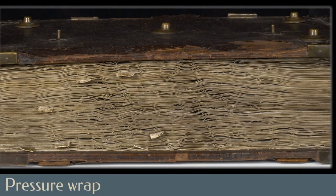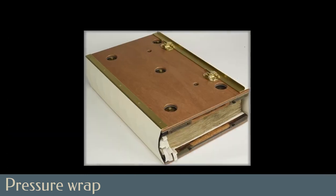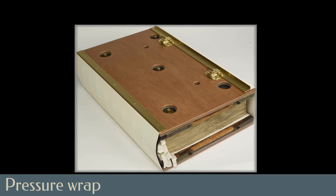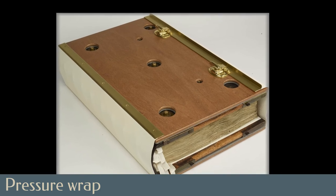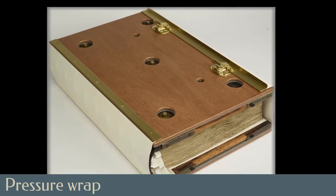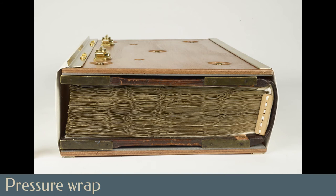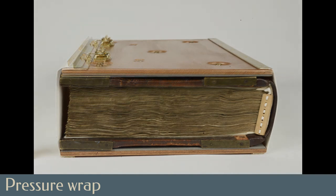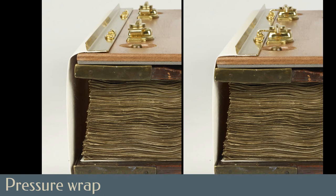Rather than restoring the missing fore-edge straps and making guesses about their shape and appearance, Canadian Conservation Institute book conservator Christine McNair worked with fabricator Rick Lane to design a pressure wrap to serve the same function. Made of sealed and dimensionally stable mahogany plywood and a layer of inert polyethylene foam sheeting with cutouts to accommodate the existing metal furniture, the pressure wrap has alum-tawed skin to stretch over the fore-edge and spine of the book and brass fittings to apply slight pressure. When clasped, the wrap will serve the same mechanical function as the original straps, keeping the pressure on the fore-edge of the text block the same as that on the spine.